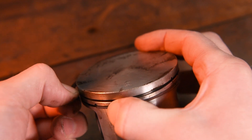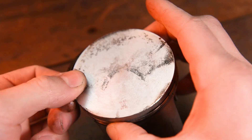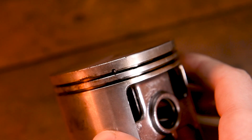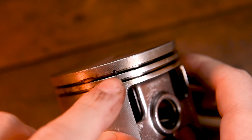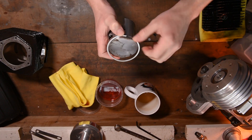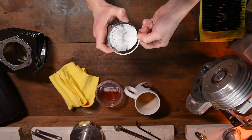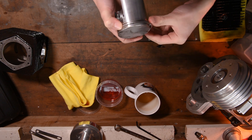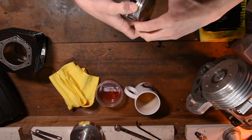Remove your old piston ring by holding one side against the piston, pushing the other side from the opening and lifting over the top of the piston. To install your new piston rings, place one end into the pin and hold it in place. Push on the other end of the ring and work your way around the piston. Try not to let the ring itself scratch the piston. If you have a four stroke engine, you'll have an extra oil ring to install.